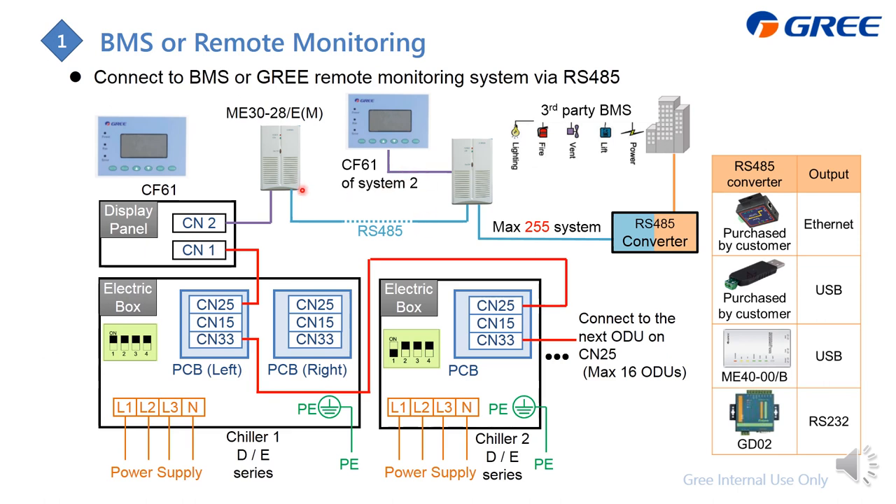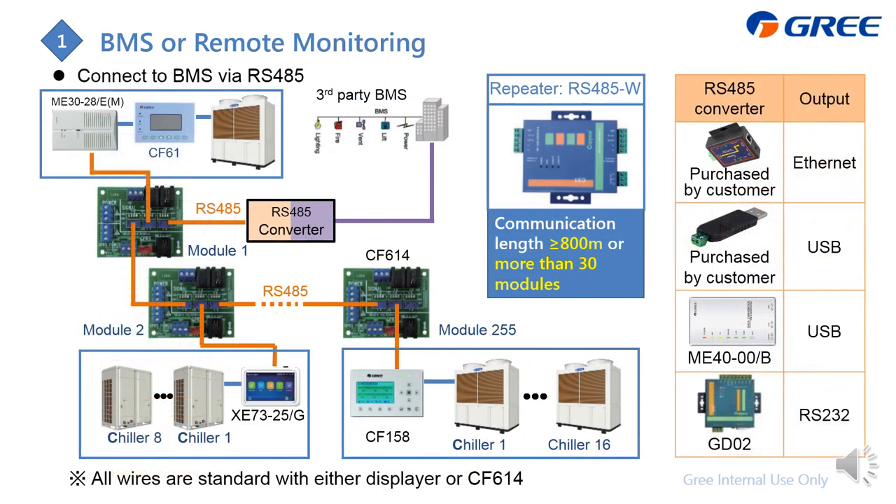On the ME30, you can find three ports: one to connect to the CF61, and another to combine multiple units together.